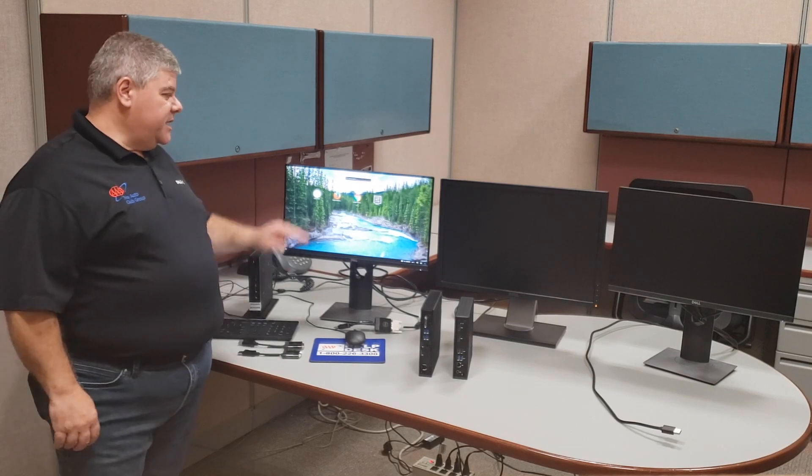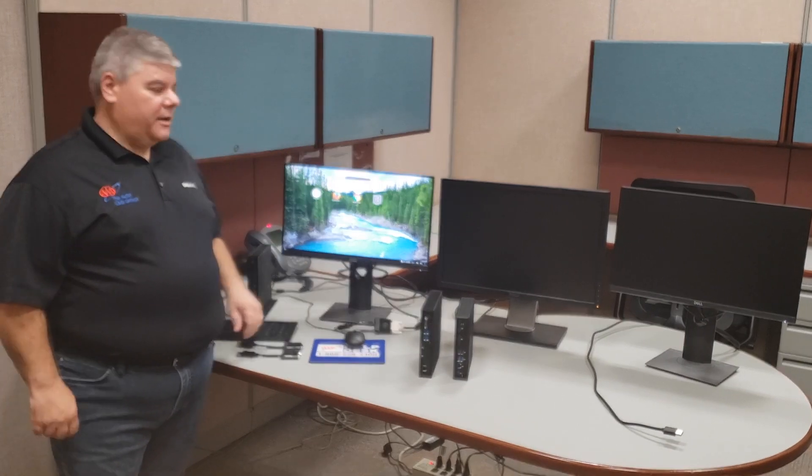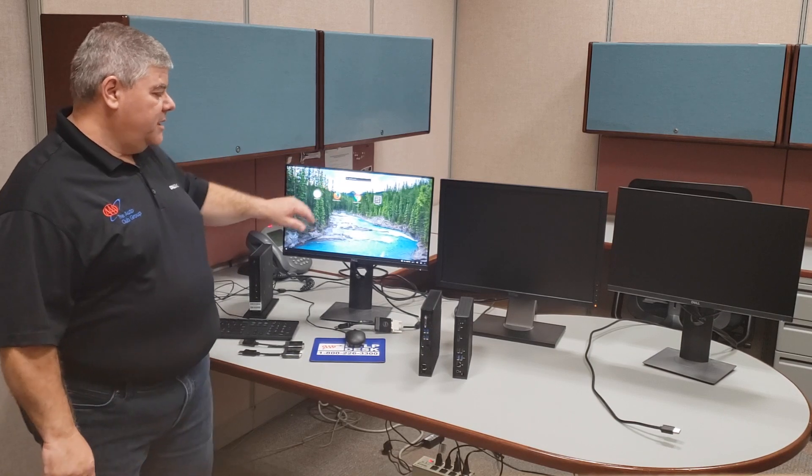The Dell Wyse 5070 Thin Client is intelligent enough to know which monitor is the newest one and which one may be a little bit older. As you can see here, I've got three different monitor setups — a newer monitor on the left and a little bit older monitor on the right.